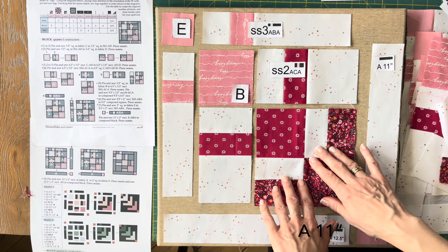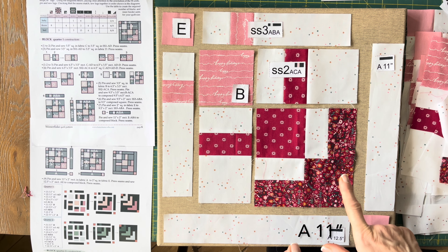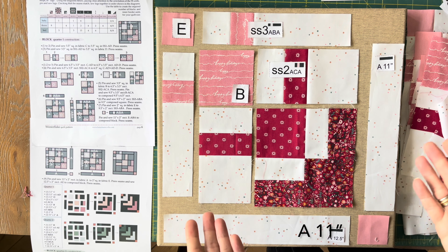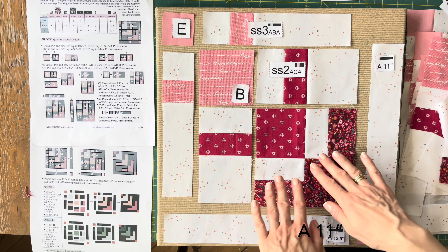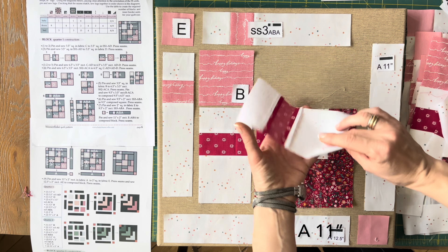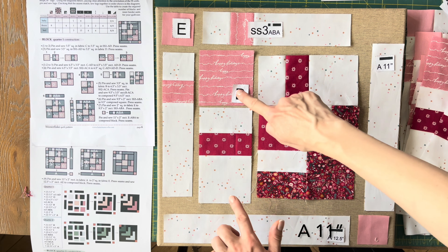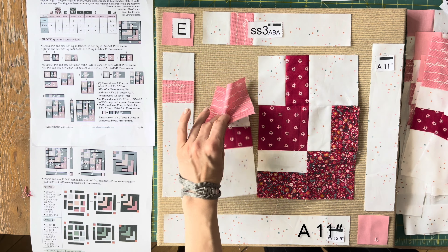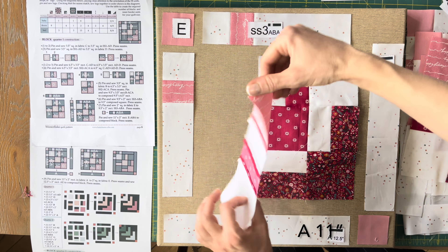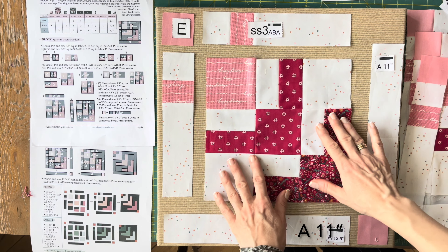The most important thing when sewing these blocks together is precision in piecing — just keep a precise scant quarter-inch seam allowance, which is basically important for every new addition of every single unit. We are continuing by adding this ACA unit to this one to obtain a new rectangle, then sewing those two together to get another new rectangle, and then sewing those two together to obtain a new square.